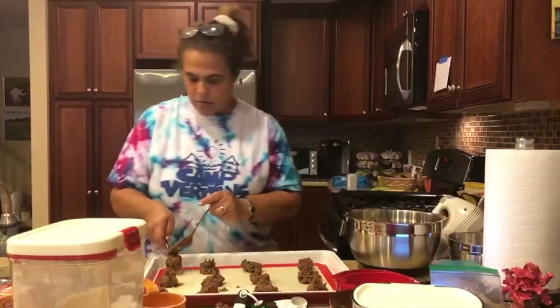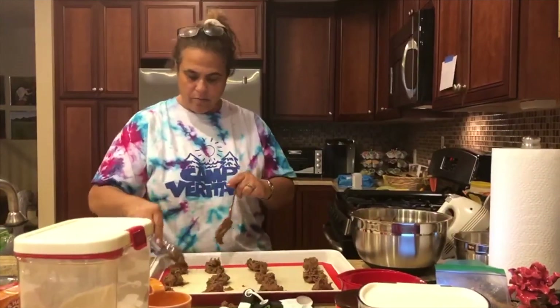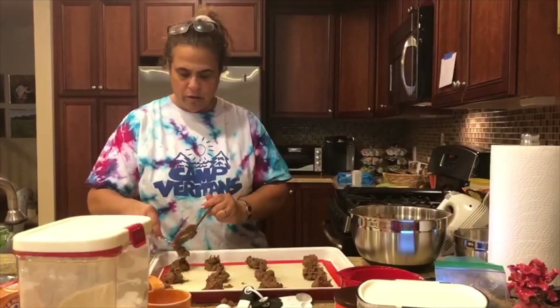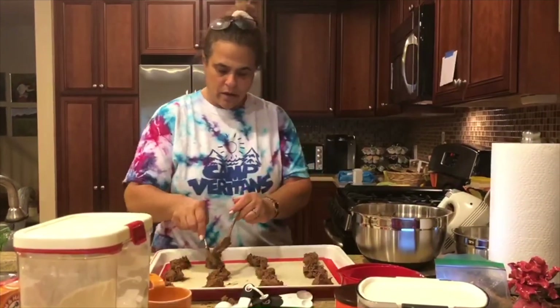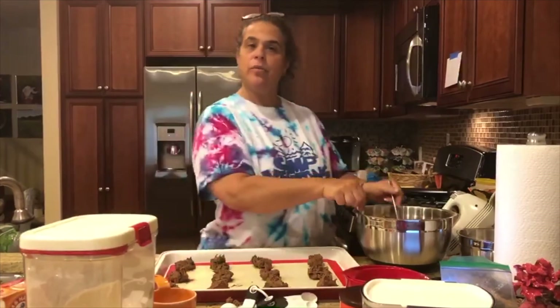Pop the cookies in the oven for about nine minutes, and I'll be back when they're ready.